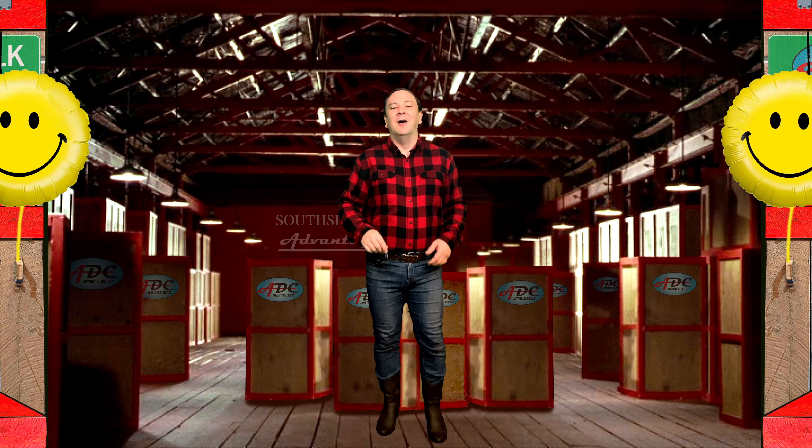This is Logan, the 64th Gear Jammer, and I'll be back soon with another episode of Toy Talk.